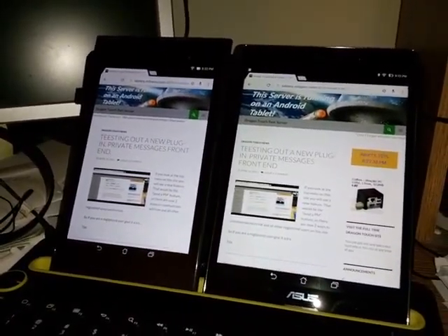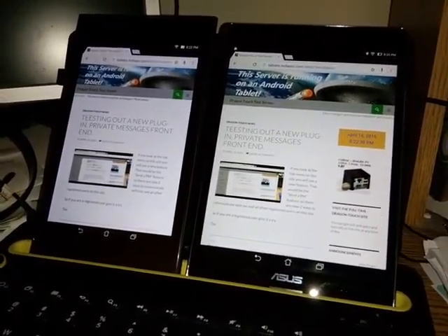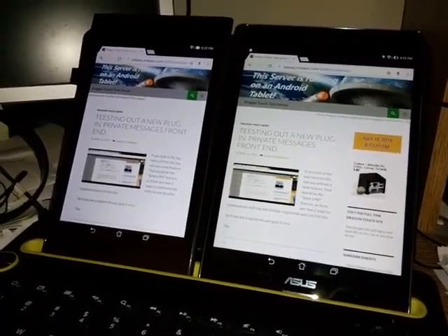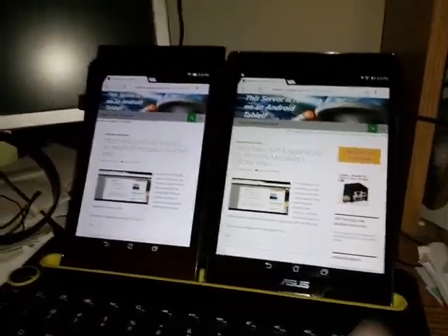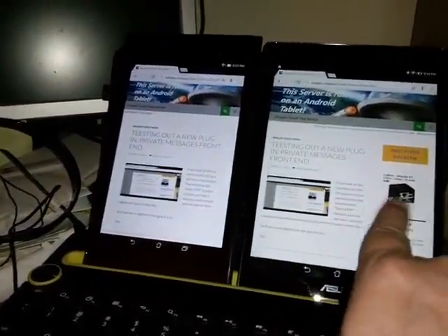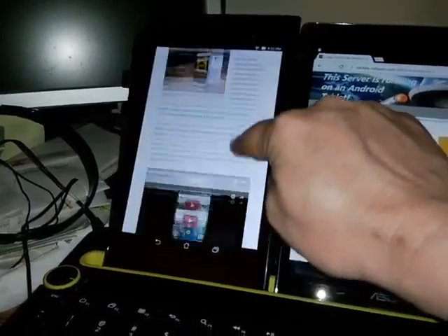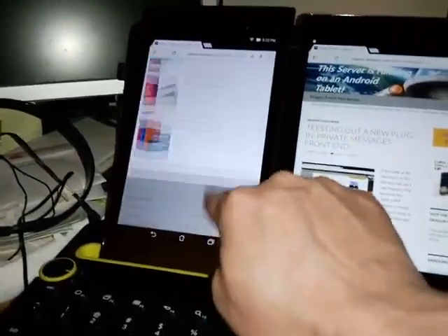The display on the 8-inch is obviously far better. Because of the 2048 by 1536 display, we're getting both columns of the website here, while over here we would have to scroll down through all those posts to see that other column.